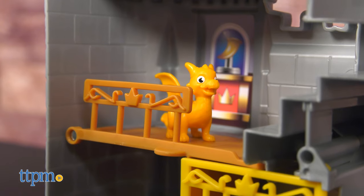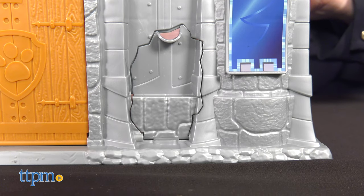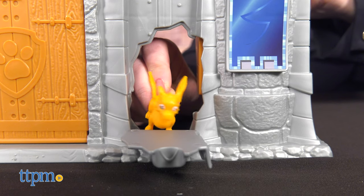Capture bad guys in the jail cell by activating the trapped floor. But beware, because the villains might escape through the castle's breakaway wall.